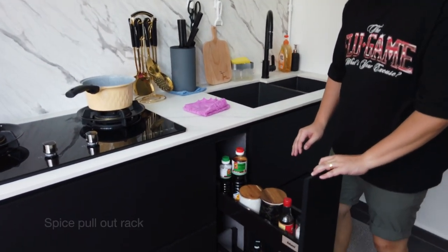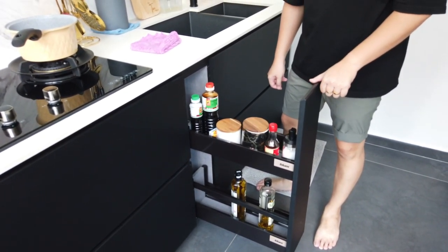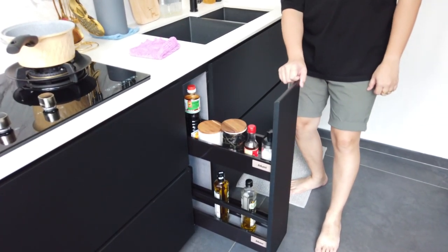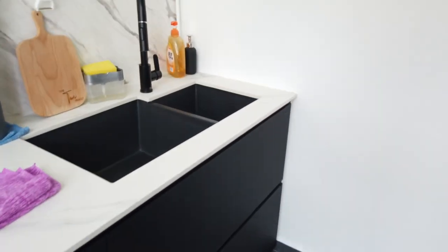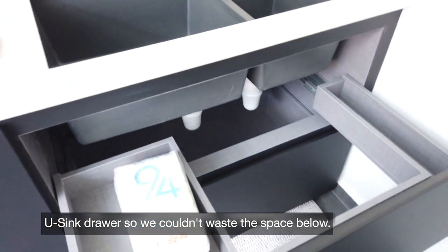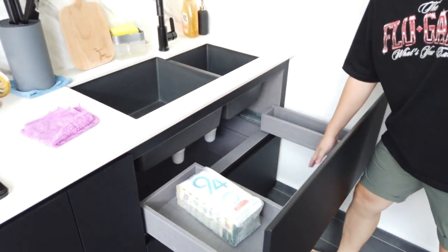A lot of TikTokers and people have one of these — what do you call it, the spices wrap or spice rack. We also did a pull-out drawer here. It's like a YouTube-style feature. Because of the boxing design, they are very space-efficient.